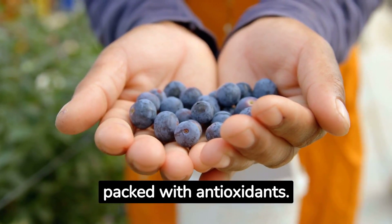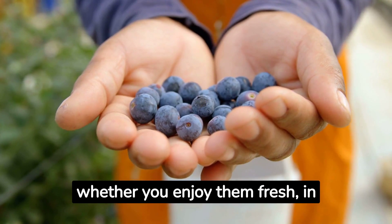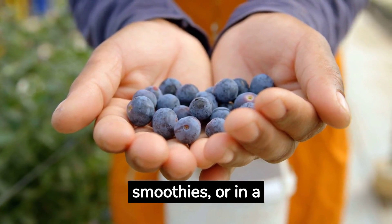These tiny fruits are not only delicious but also packed with antioxidants. They're easy to incorporate into your diet, whether you enjoy them fresh, in smoothies, or in a variety of baked goods.